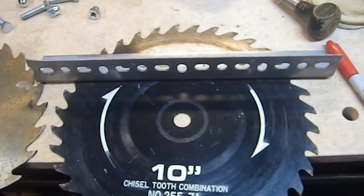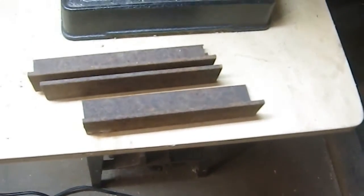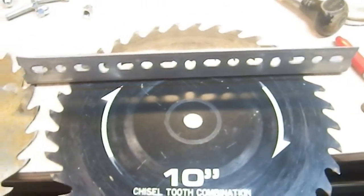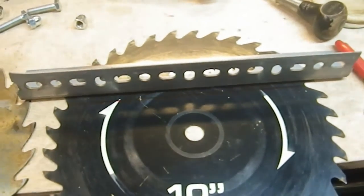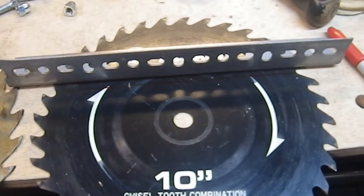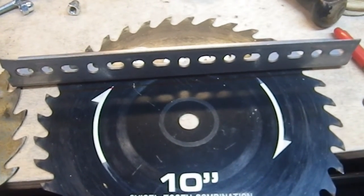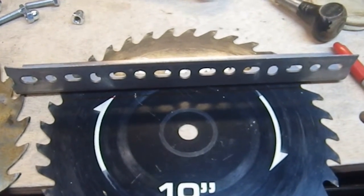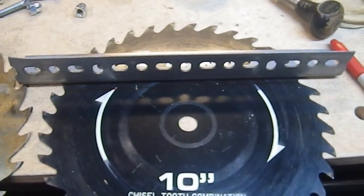I don't have a heavy duty piece of angle iron of the right size. I've got some smaller pieces. I really need to get myself a good straight piece of it for cutting things like this. I just don't have one at the moment and that would make my life a lot easier. So first up is going to be clamping it to the bench.